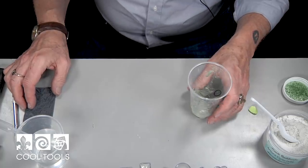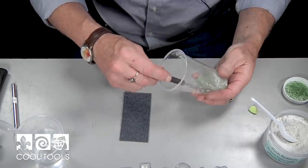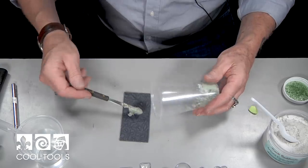So while that concrete in the box is setting and curing, I'm going to take my stamp and take the extra concrete I had mixed, and just plop it right onto my stamp.